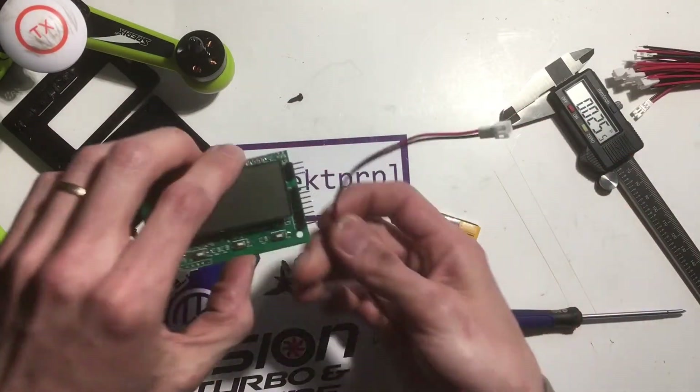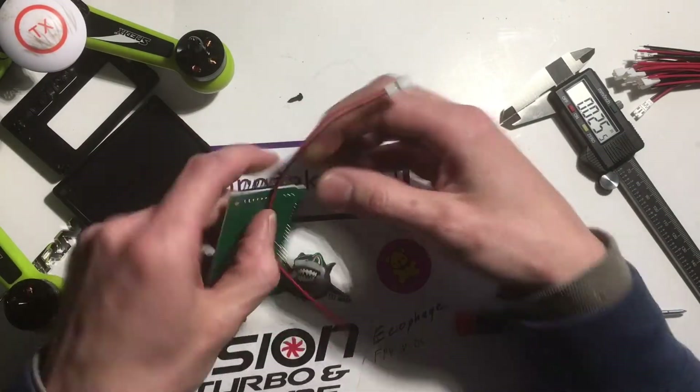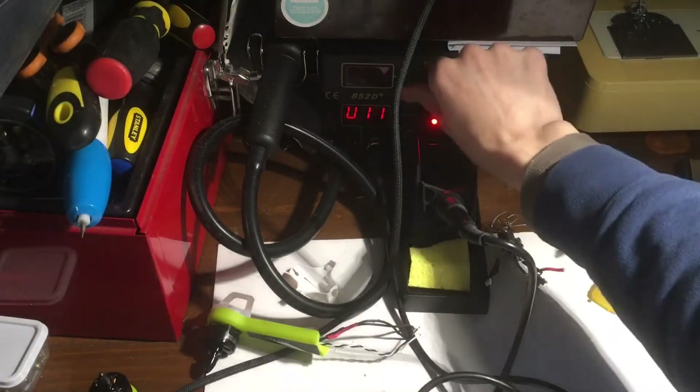So what we're actually going to do is jump these two wires onto these two soldering pads here. Go ahead and turn on the soldering iron.